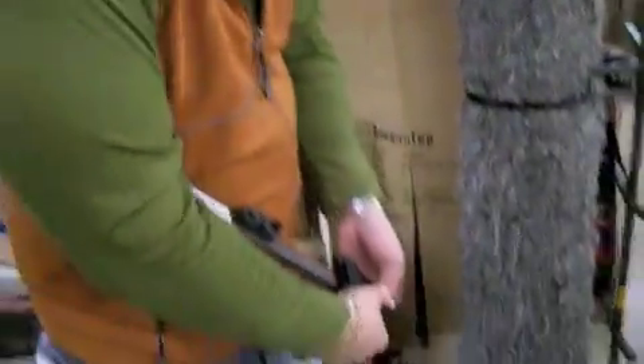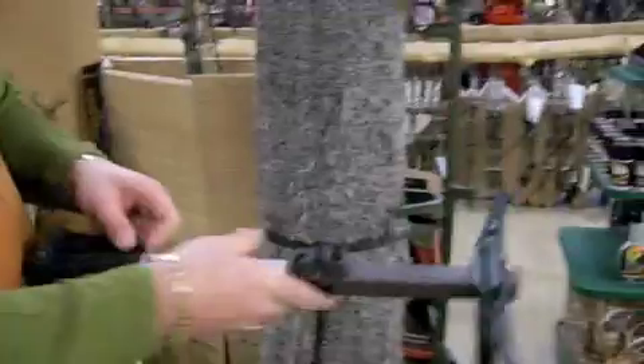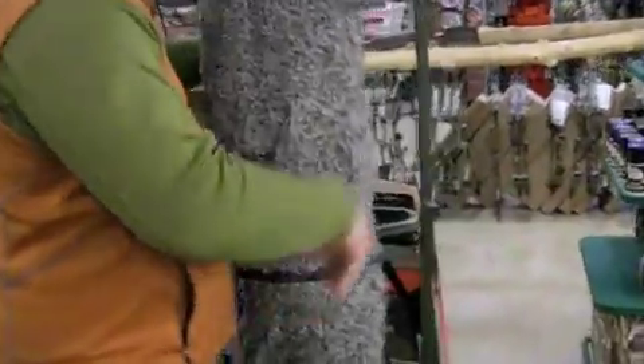These steps are double geared. As you can see here, they just gear together, and they're pretty tough. They're all machined aluminum, two and a half pounds a section. Each section is 20 inches long.